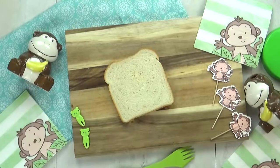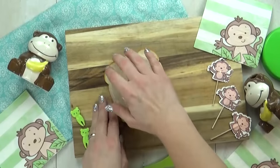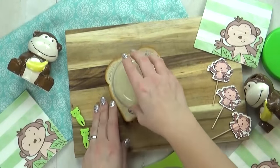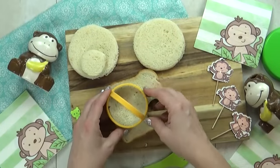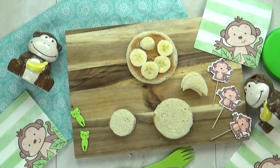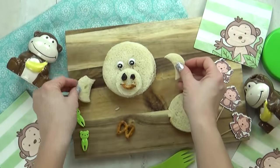For today's lunch, I'm gonna start by making a monkey-faced sandwich. I'm gonna start by cutting out a big circle, and I'm actually using a plastic snack container for this. And then I'm also gonna cut out a few smaller circles. Next, I'm gonna layer on some peanut butter and some banana, perfect for a monkey-themed lunch.